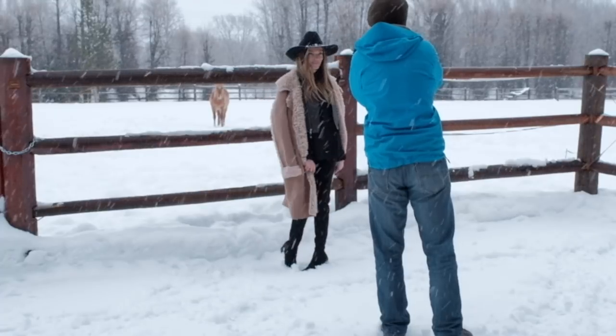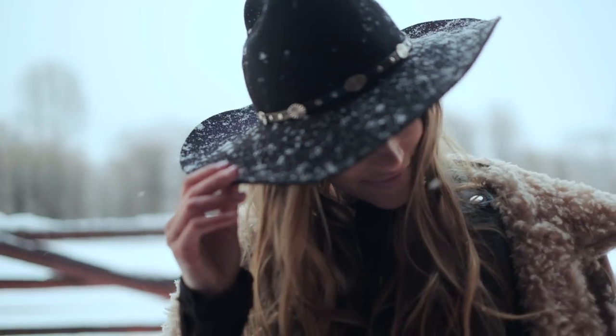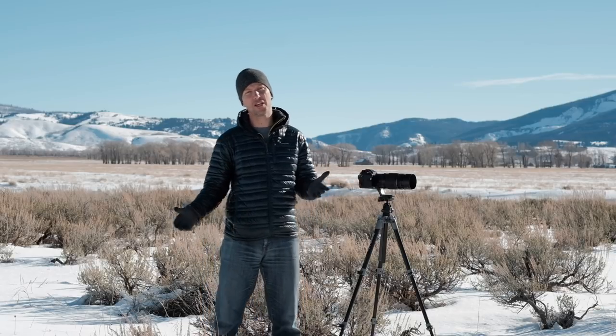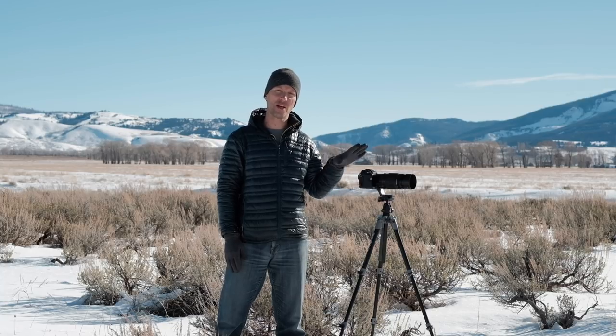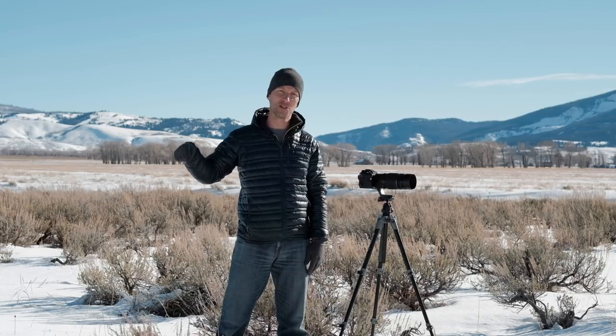Otherwise, if you haven't figured it out, I really enjoyed using this camera. Okay guys, that's all I've got for you. I want to hear from you down in the comments — what do you think of this new X-H1, and do you think Fujifilm is on the right track? Is there anything you wish it had that it doesn't? Please let me know in the comments down below. Signing off, and I'll see you down the road.